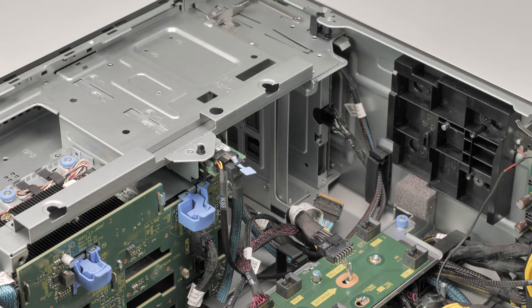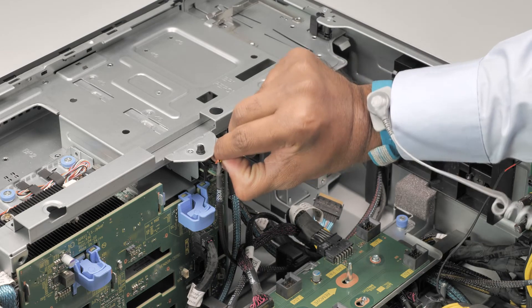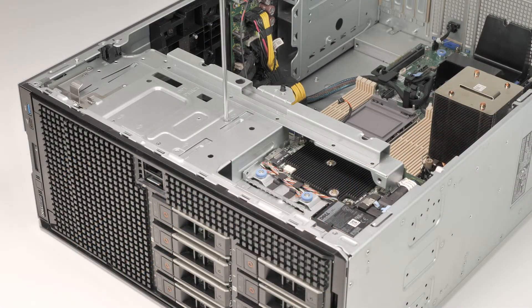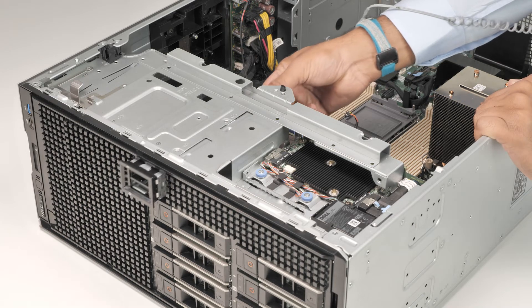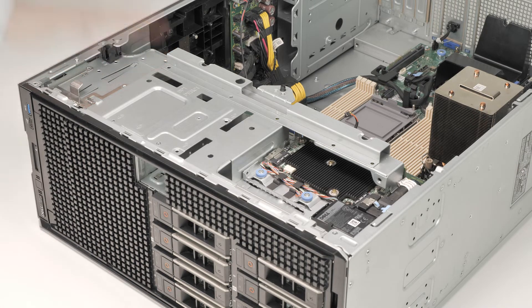Now, to remove the Boss S2 module, you must disconnect the power and signal cable from the system board. Remove the screw securing the Boss S2 module to the system. Slide the module towards the front of the system and then lift the Boss S2 module off.